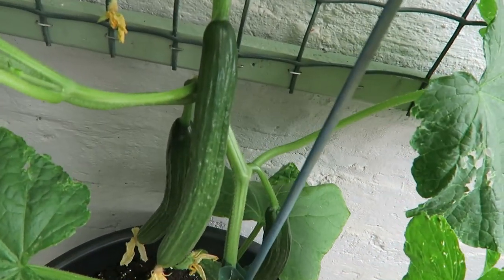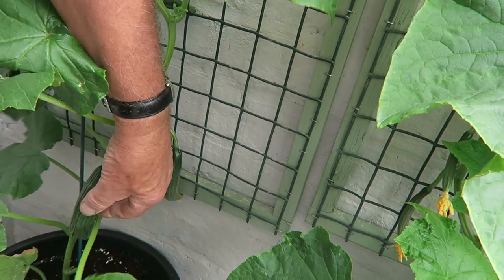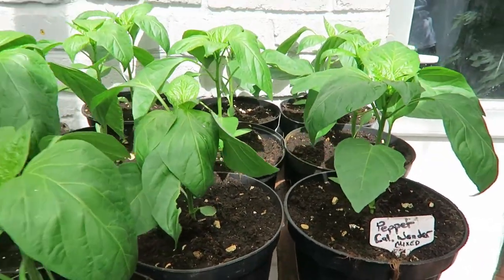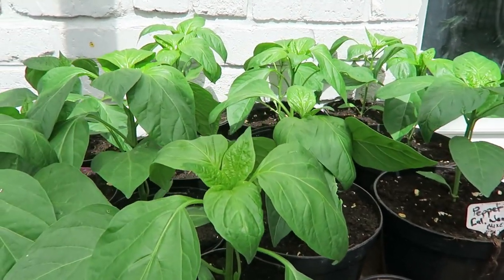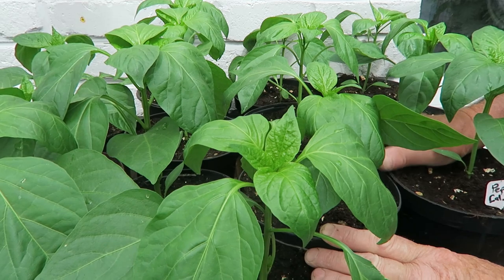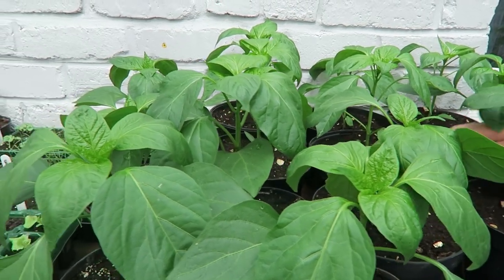We've now made our way down to the bottom greenhouse, starting with the cucumbers. This is Louisa and as you can see they're cropping. With these you can take them a little bit bigger, or take them small, or let them grow to a full cucumber. We'll probably take one small and see how it turns out — whether it's better to take them small or wait for them to get big.